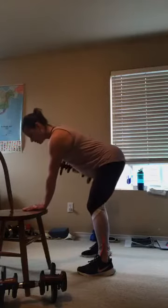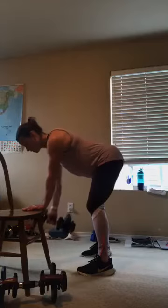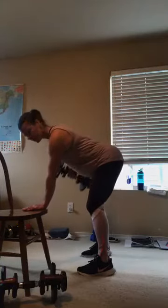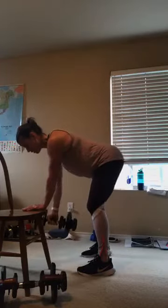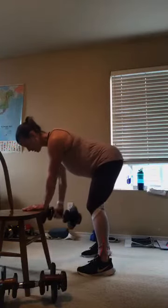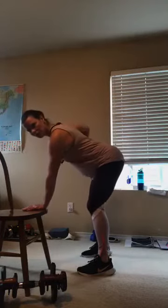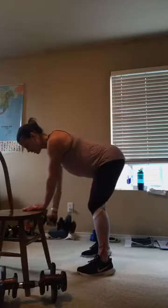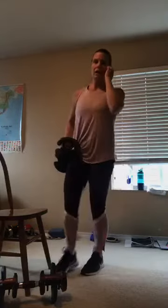Pull that belly button in just a little bit. Here we go — 8, 7, 6, 5, 4, 3, 2, and one. Right there. Carefully bring it up. All right, from here we're going to go right into biceps, just like what we did with our chest — we did chest and tri.